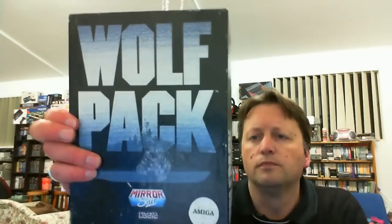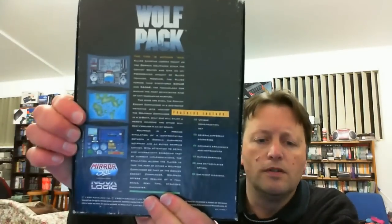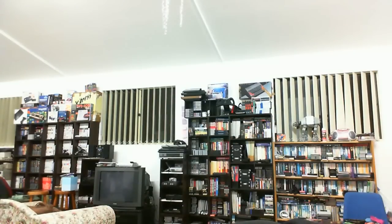Next, another Amiga one - we have WolfPack, which looks like an interesting submarine attack game. We have a suitably large manual covering the history of the submarine, which is interesting. The plastic has a little mould smell, but we have a disc. That one goes in the Amiga pile.